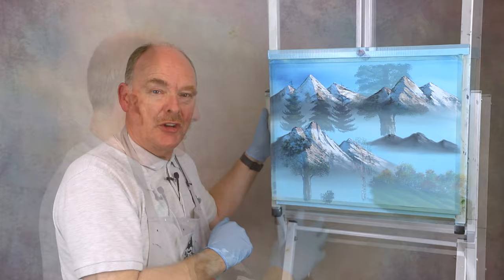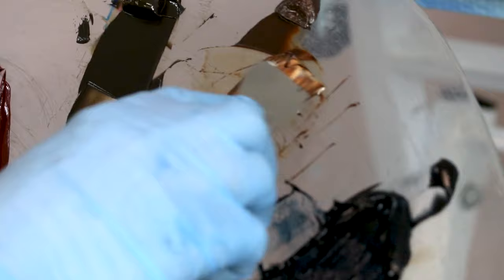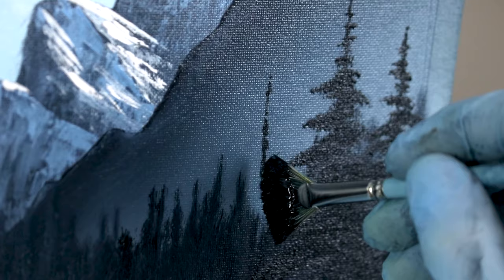Then we'll break down all the elements that make a great landscape painting — clouds, mountains, trees and rivers — all of nature's variations explored and deconstructed to equip you with all the skills you'll ever need to paint any landscape. And once you're fully canvas-confident, we'll put it all into practice as I guide you through a full landscape project. This final step will take you out of the woods and onto the highest peaks of your painting journey.